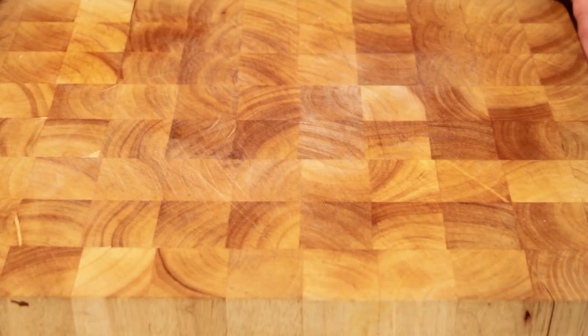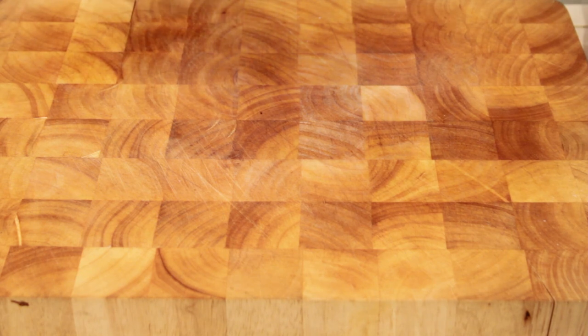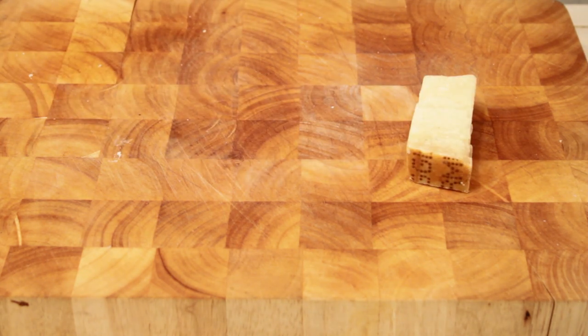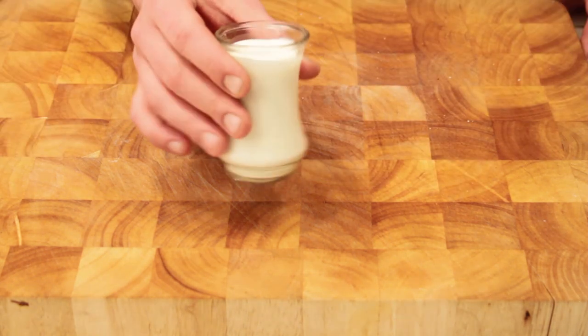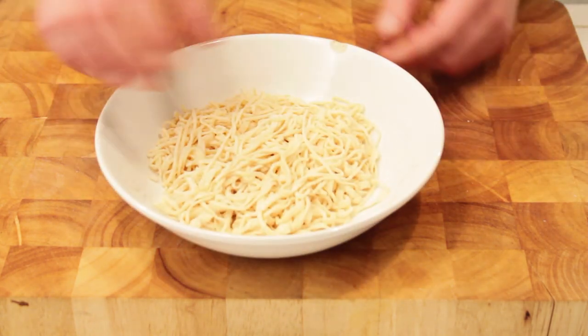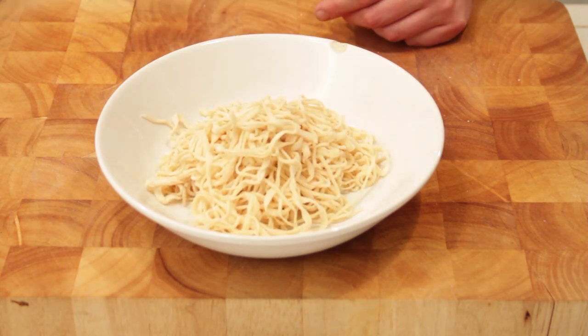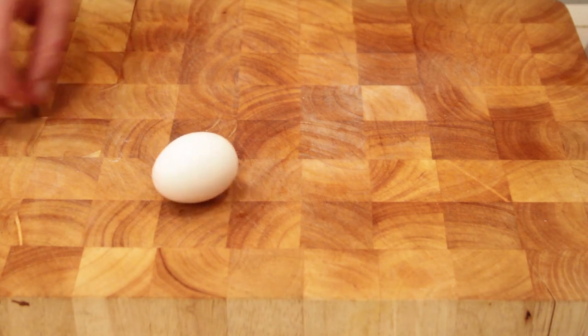First we're going to start off with some English peas, a lovely piece of Italian pancetta, some Parmigiano Reggiano, some heavy cream, and of course our fresh spaghetti that I just rolled out. Delicious. And then right at the end we're gonna add one egg.